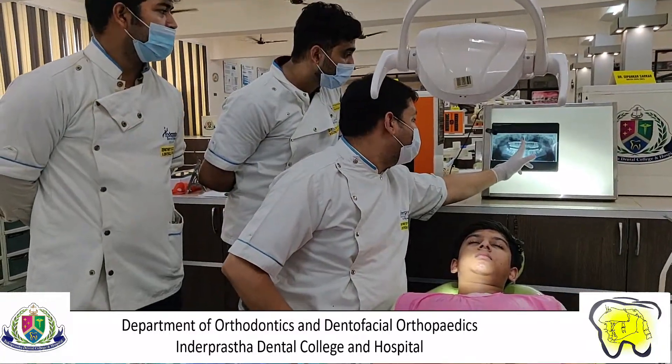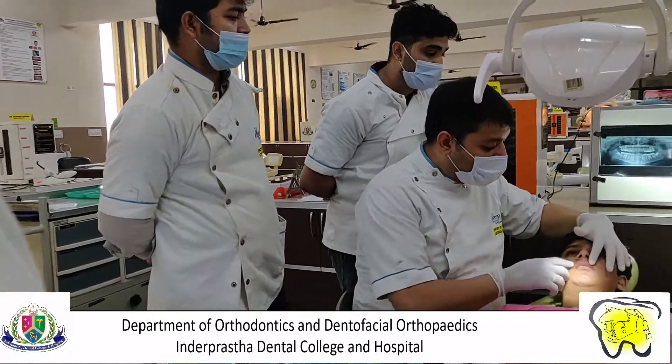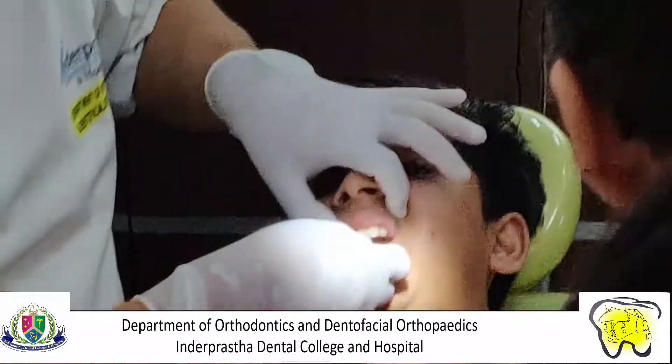A proper alignment of crowns and roots is ensured by proper bracket placement, which should be equidistant from all four aspects of the crown and is placed according to the angulation of roots. This is done with the positioning jig and positioning gauge.